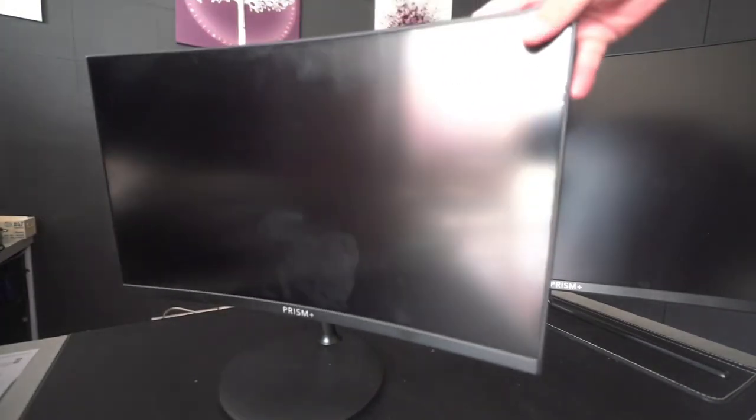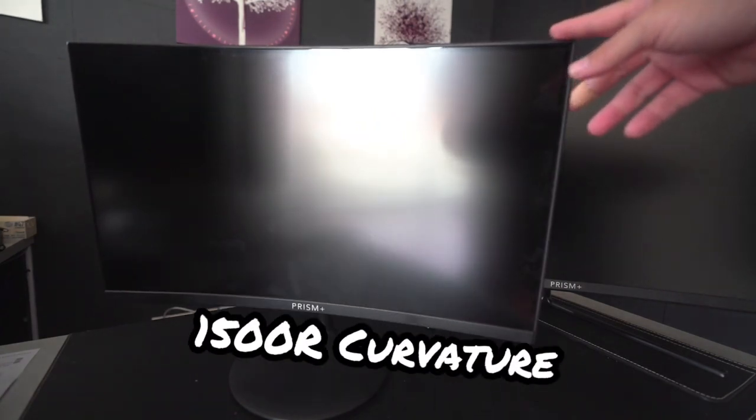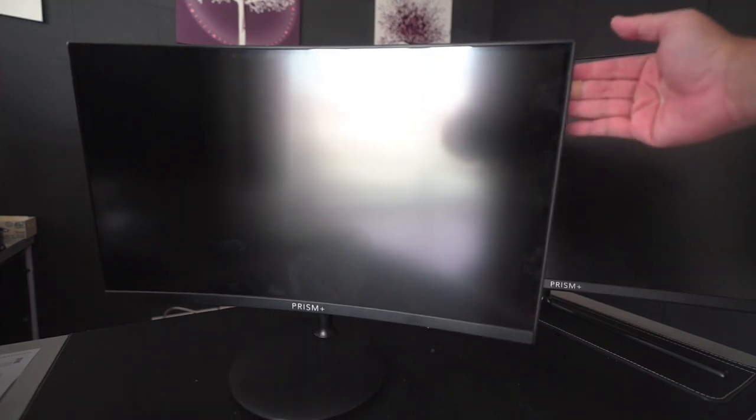Let's talk about the exterior of the Prism Plus C series monitor. This is a curved screen monitor with a 1500R curvature. Unlike the normal curved series which is about 1800R, this 1500R makes the whole screen more immersive when you're looking at it. There will be less head turning and you can see everything at one glance.